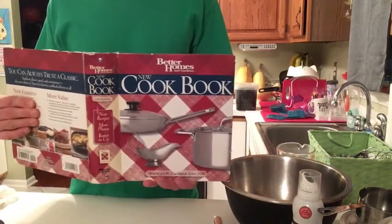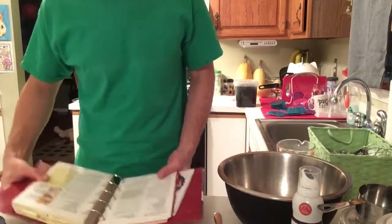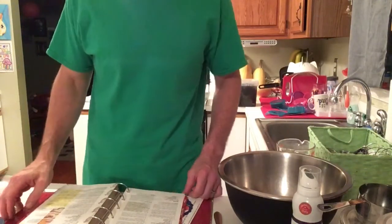Today I'm making some biscuits from the Better Homes Cookbook — Biscuit Supreme — and I'm going to alter it just a little bit.